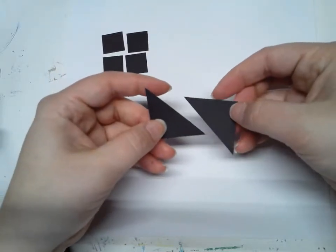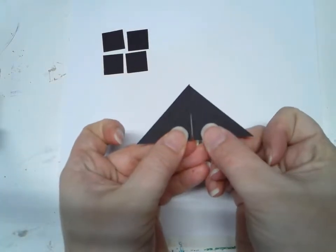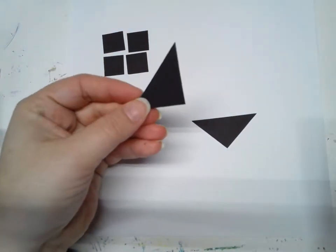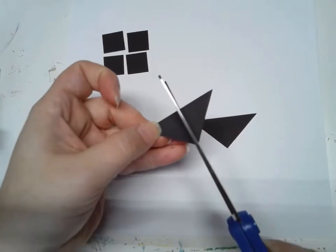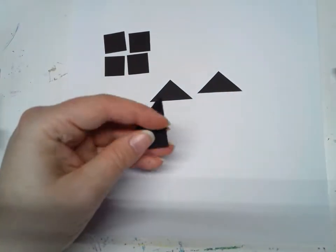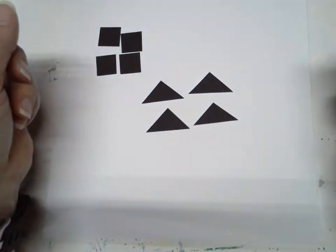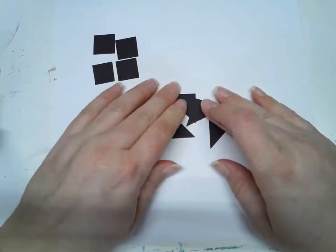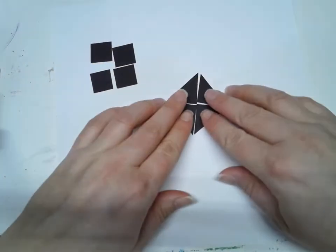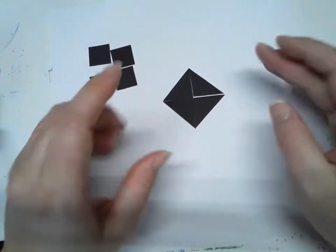I can also turn these triangles sideways and put them together to make a bigger triangle, or I could cut them in half to make smaller triangles. I'm going to cut them one more time right down the middle, and now I have smaller triangles. I can put those four small triangles back together to make a square, or if you turn it on its side, a diamond.